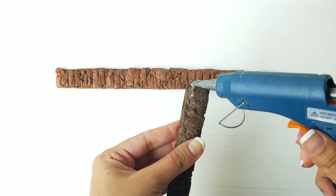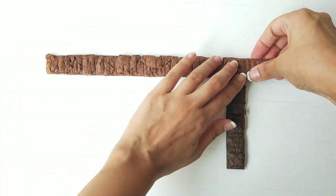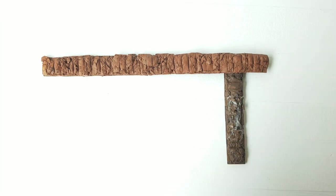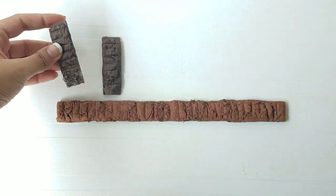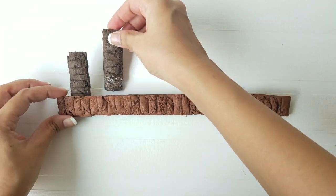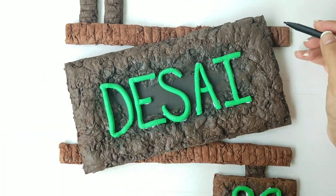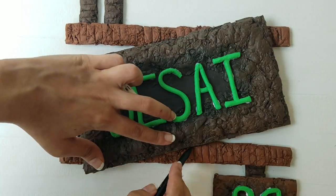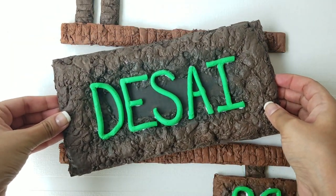Glue all the cardboard pieces together as shown here. Now place the nameplate between the two lines and mark the area where you would want to place it. Apply glue on that section and stick the nameplate on it.